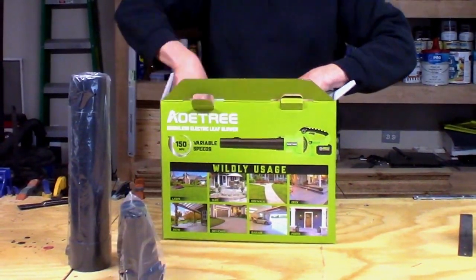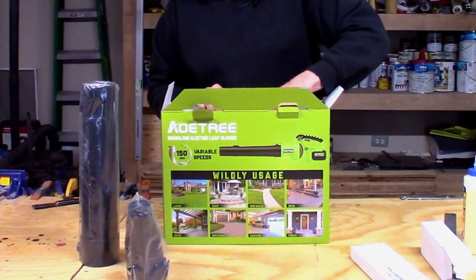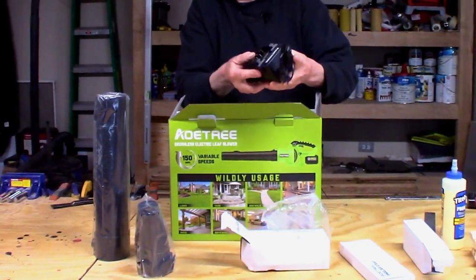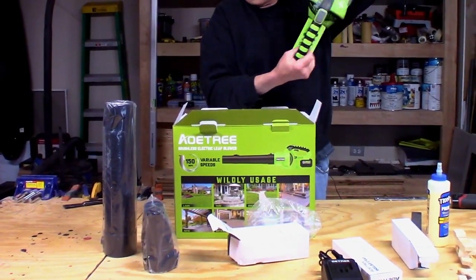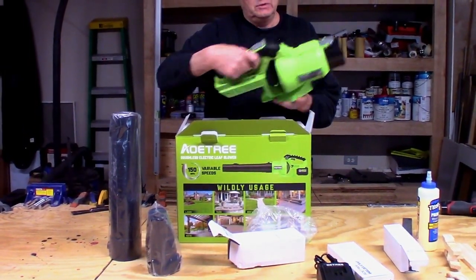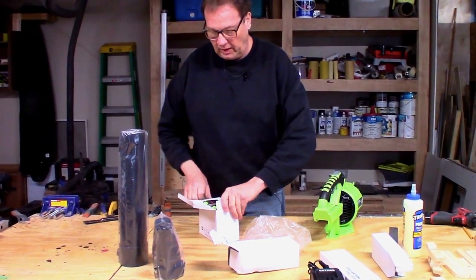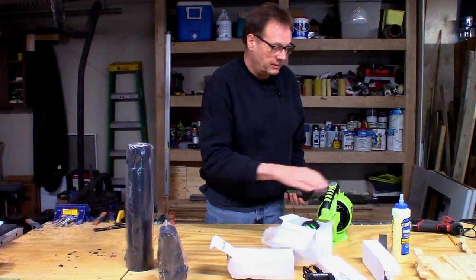It includes safety glasses and a shoulder strap, which I won't be using. This looks like a battery charger — and yeah, pretty simple, it is a battery charger. And it comes with two batteries, which are fully charged. Let's see what we got.